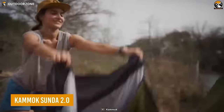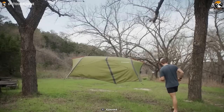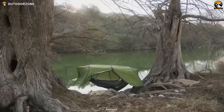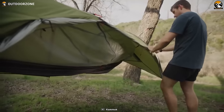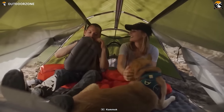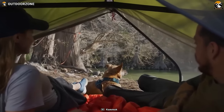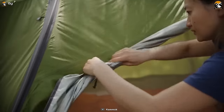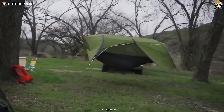Looking for a versatile and lightweight shelter for your next hiking adventure? Look no further than the Kamox Sunda 2.0, a lightweight yet durable backpacking tent that doubles as an all-in-one hammock. With its innovative design, it offers the best of both worlds — allowing you to camp on the ground or in the air. It features 34.7 square feet of living space, with plenty of room for two adults and all your gear. With the redesigned Rainfly, setup is a breeze. Say goodbye to excess weight and complicated setup instructions — the Sunda 2.0 is quick and easy to pitch.